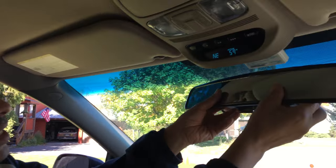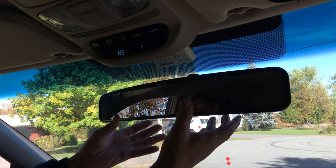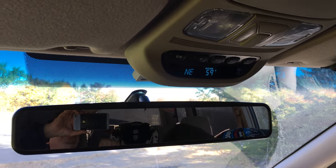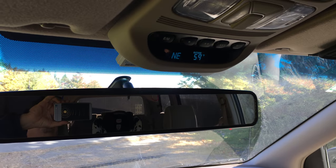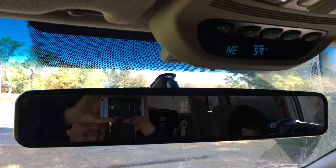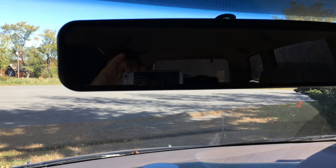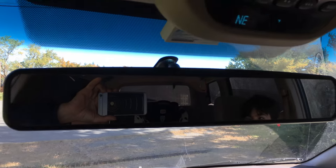All you do is clip it on to the mirror and that's it — you're done. It does a great job; you can see so much more of the rear. I can even see my passenger besides my daughter in the car seat.